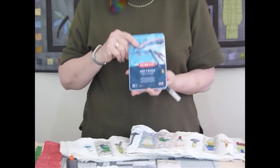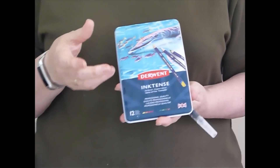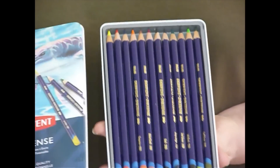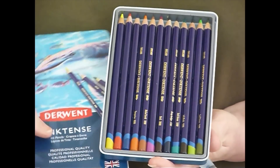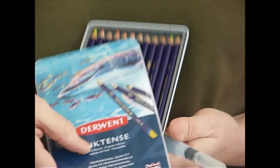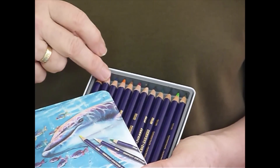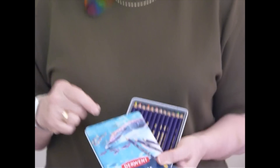The pencils I'm using are Derwent Inktense. It's quite important that they are these because they're not regular pencils — they look like regular pencils, but the lead in them is not regular pencil lead. They are water soluble; it's actually an ink — a water-soluble ink inside the pencils. They work just the same as watercolour pencils otherwise, but because it's an ink, when we add it to fabric and add water, when it dries it becomes permanent. So we can do some shading with our pencils, sketching with our stitching.